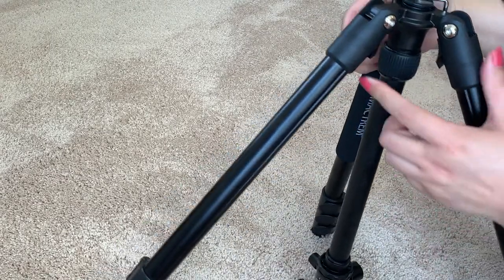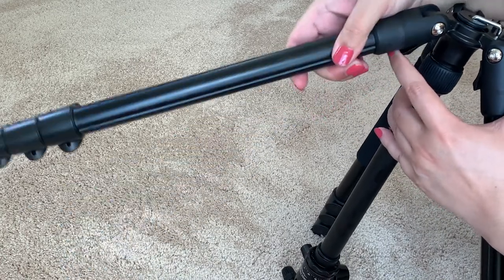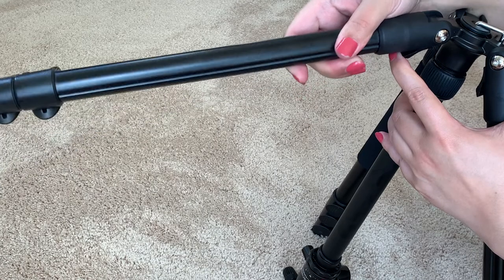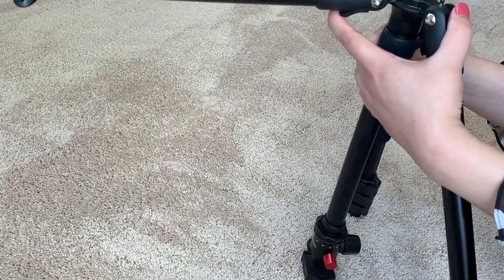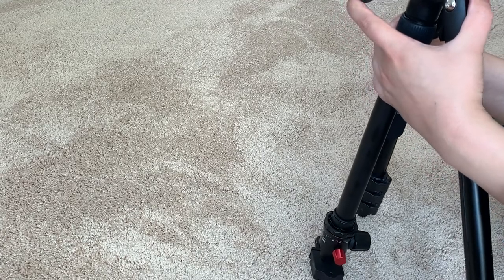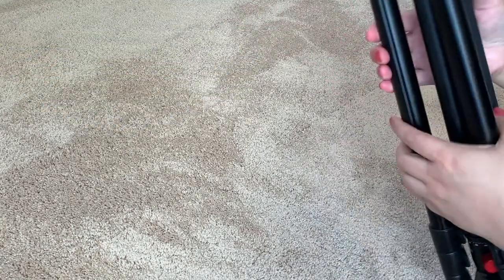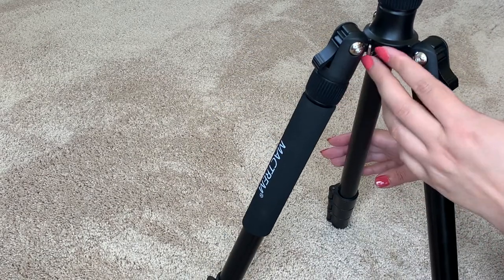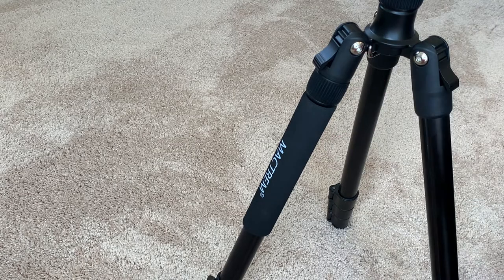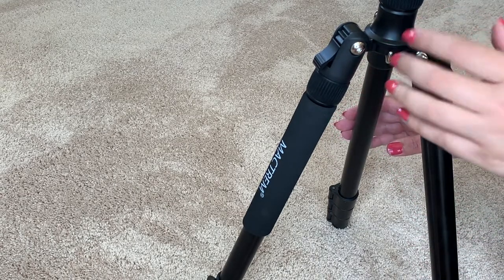Over here it has this — I'm not sure what it's called — but it's kind of a plastic piece, and if you just hold this you can extend the leg in case you want to make your tripod really wide. It also has this hook on the back so that you can weigh the tripod down, especially if you have a heavier camera on top.